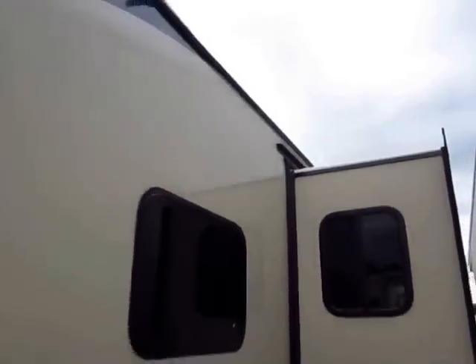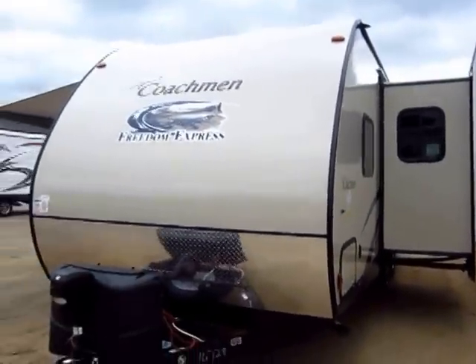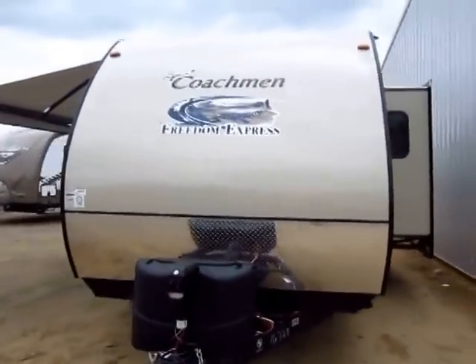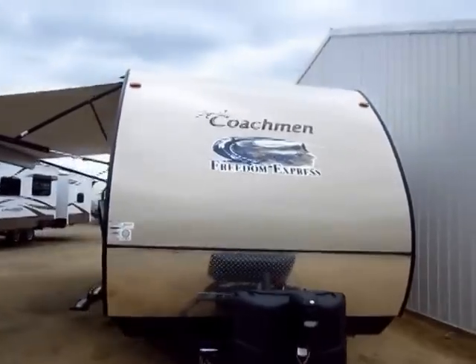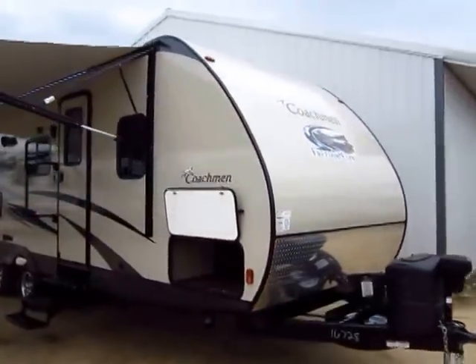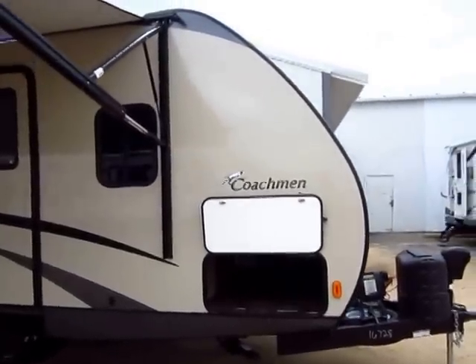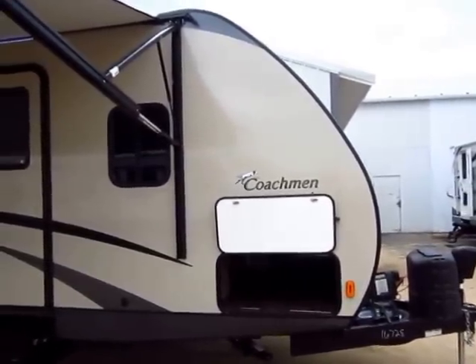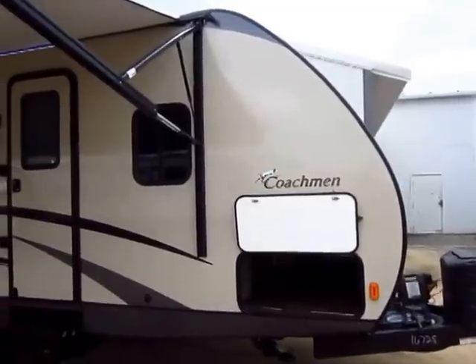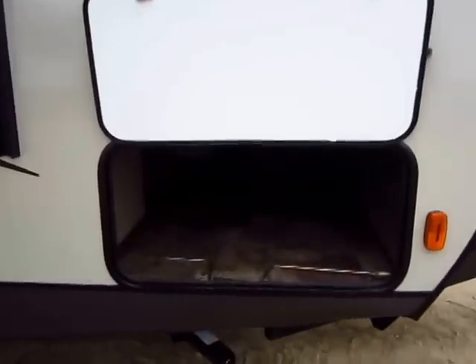Things like that are the reasons we have fewer problems with these Freedom Expresses and more reliability. Now, this is a 2015 — but it's better described as a 2015 and a half. The easiest dead giveaway is this bullet front nose, which is the instant indication that you have the newer style for 2015. It features a lot of things that were very popular from the 2014 season, including things like the 50th anniversary package, all rolled together.